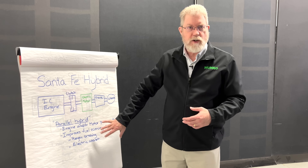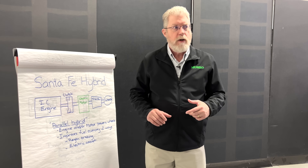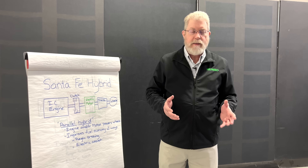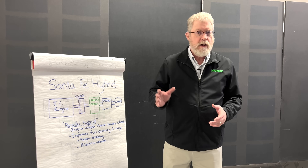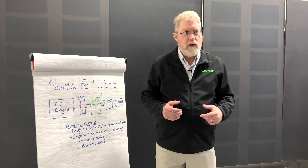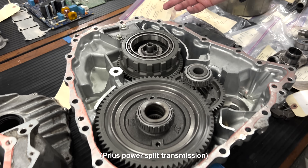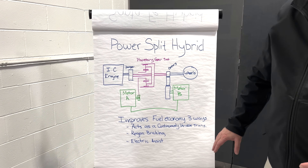That regen braking powers everything from the electric launch to all your accessories, so you never have to charge it or plug it in. All the energy improving fuel economy comes from recovering the kinetic energy during braking events. That's how this system works. I want to contrast this — this is a parallel hybrid, a relatively simple hybrid — but you can't really talk about hybrids without bringing up the Prius. For 25 years the Prius has been the dominant hybrid type, and just about every other company is now doing a hybrid system very similar to it. That's a different kind of system; it's not a parallel hybrid. We call this type a power split hybrid.